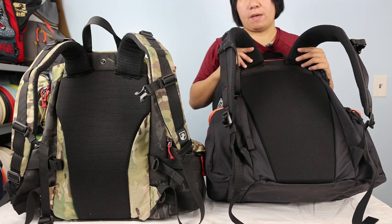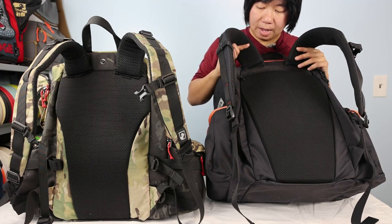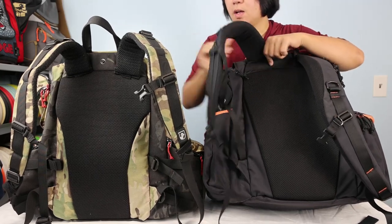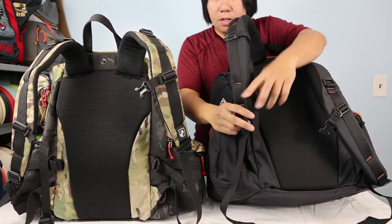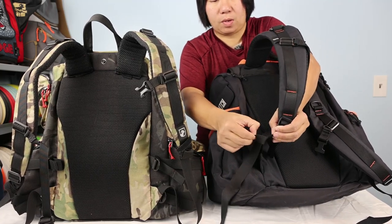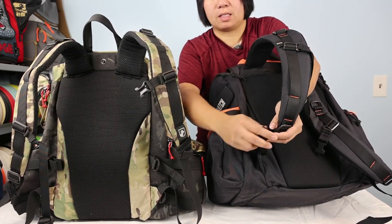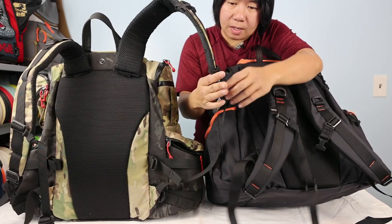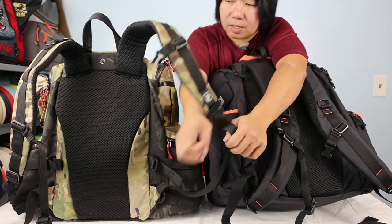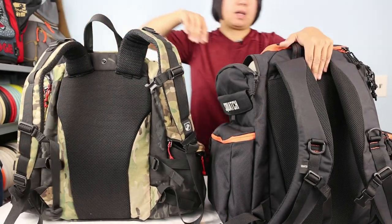Another difference: with the Pound bag, if the straps go you can get new ones and keep your bag in the meantime; with the Legend, you'd be without it during replacement. The Legend does come with an elasticated piece to tidy up the straps neatly, which is a nice feature. On the Pound bag I actually had to add my own velcro straps to keep them tidy — the Legend comes with that built in.